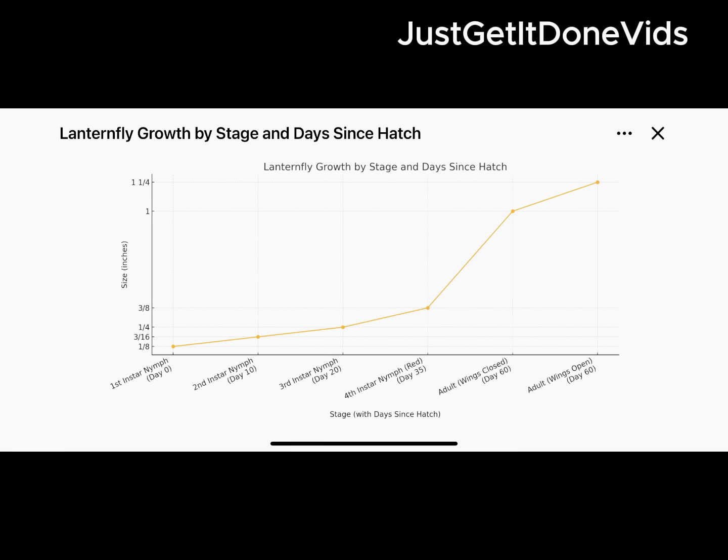I'll keep using this strategy through the end of July to stop the red stage instar nymphs before they become flying adults.